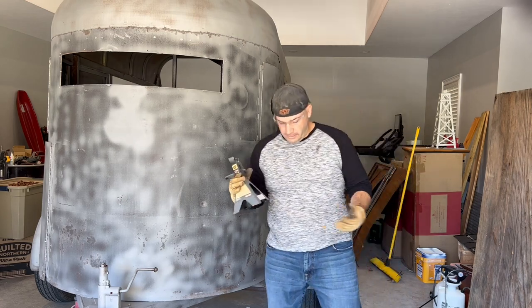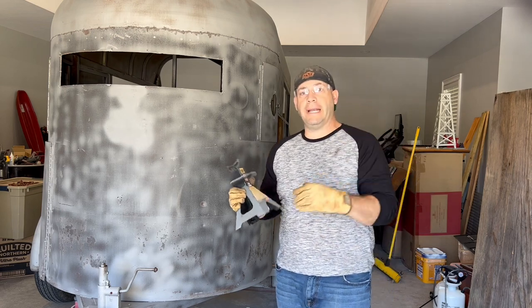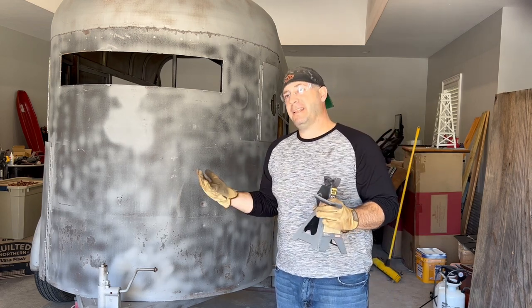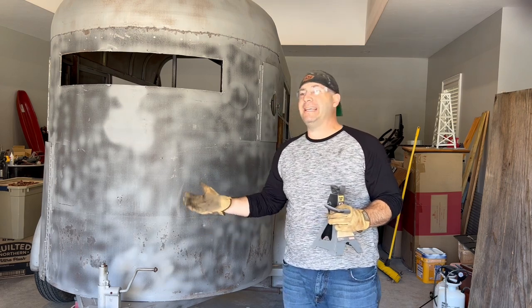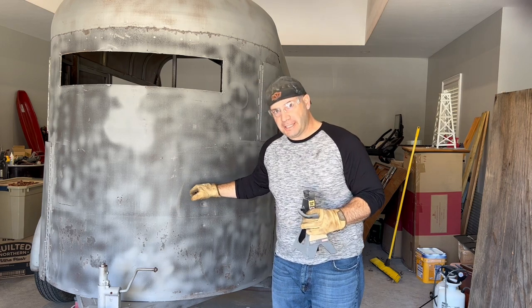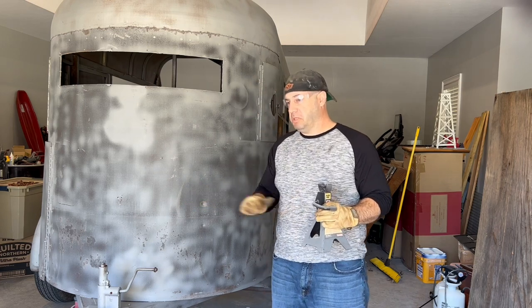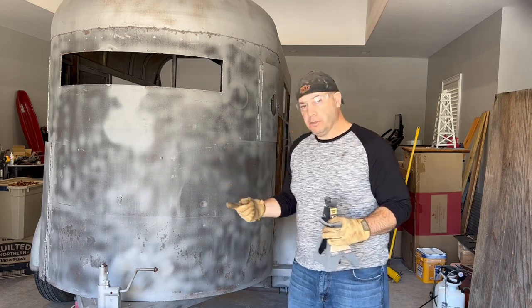Hey, it's Riley here with Karachaus Trailers. Coming back to you. I'm going to show you the quickest — probably the quickest, and definitely the simplest or easiest way to put your trailer on jack stands than you've ever seen. Maybe you thought of this, maybe not. Anyway, here it goes.